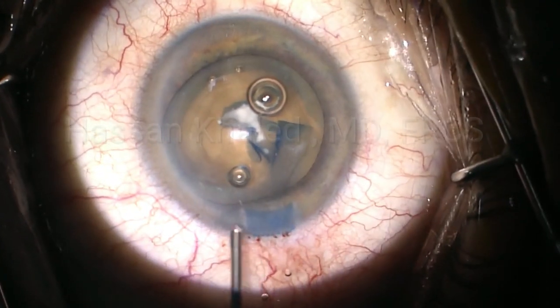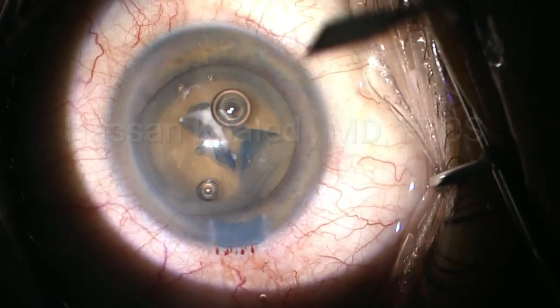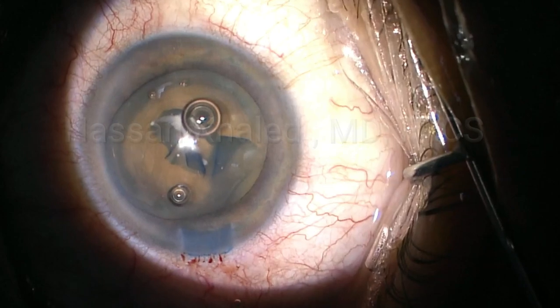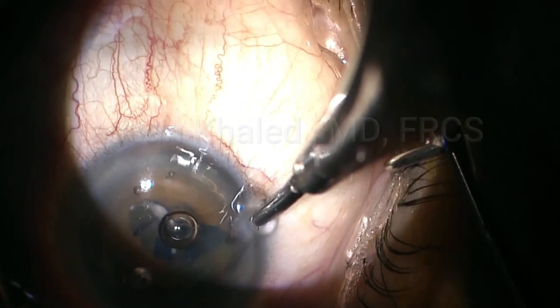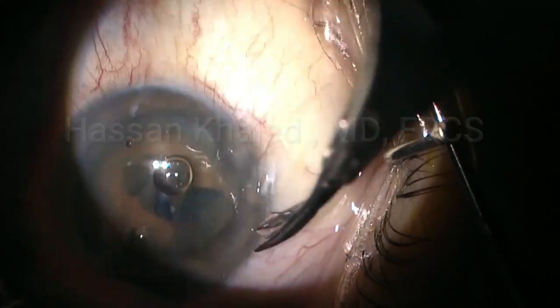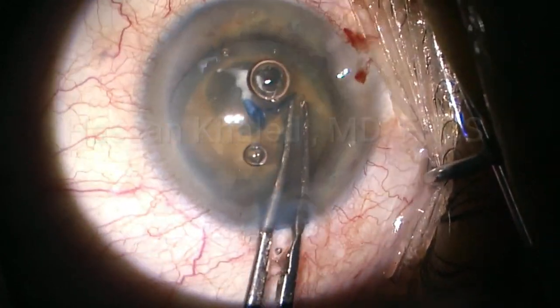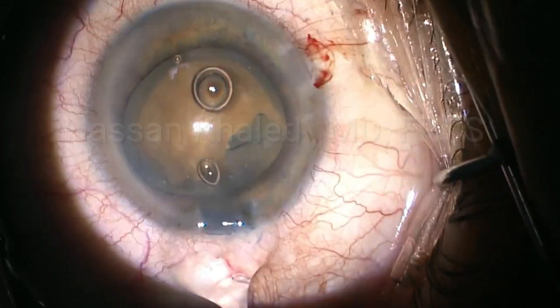Here I inject again dispersive OVD. Then I open the side port to use a micro scissor to do a small snip in the anterior capsule, as you can see. Then I complete the capsulorhexis. You can see the capsulorhexis is more than 5mm with peripheral extension.